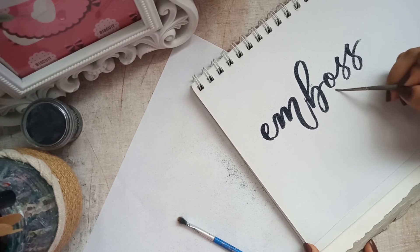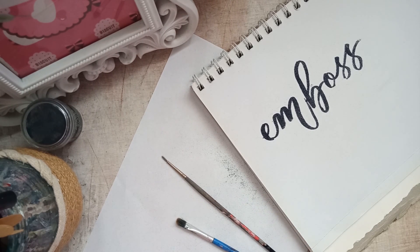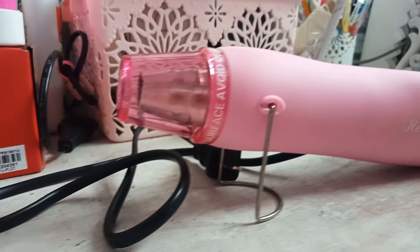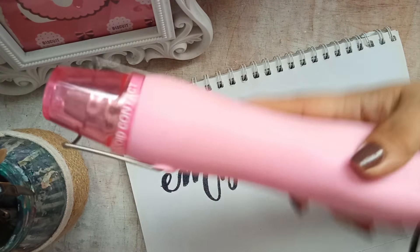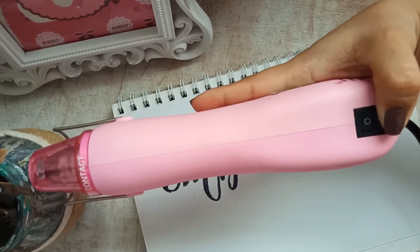And since we're done cleaning the surface of our calligraphy na may embossing powder, we'll now go ahead and use the heat tool. For the heat tool, make sure na naka-off siya bago nyo i-saksak. And just a friendly reminder, mag-ingat sa pag-saksak sa plug ng ating heat tool. And then pag nasaksak nyo na siya and then you turn on, ito yung magiging sound niya.